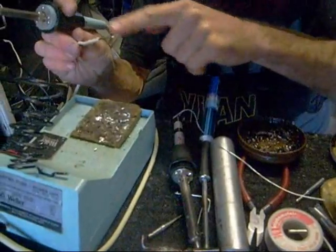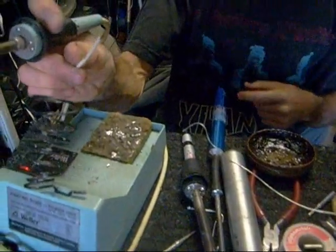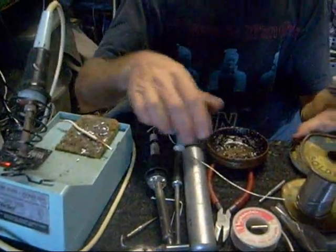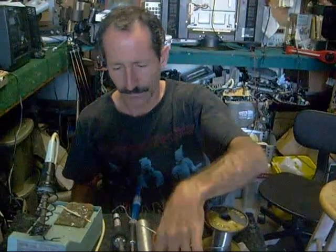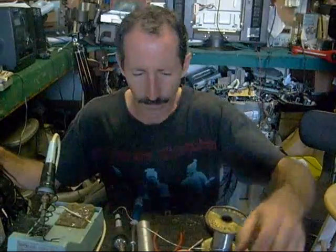You can see the solder has stuck on there just fine. You probably won't have to worry too much about adding flux nowadays because most of the solders you buy are what they call flux core — they have the flux already inside of the solder. So just make sure you buy a good solder.